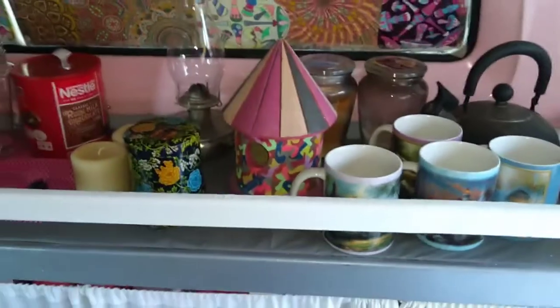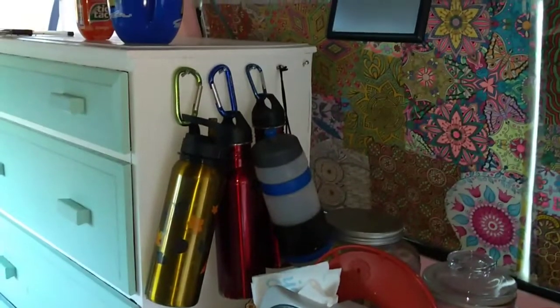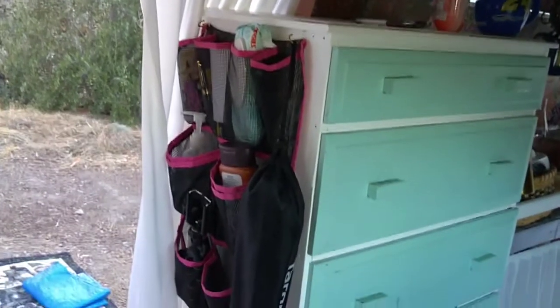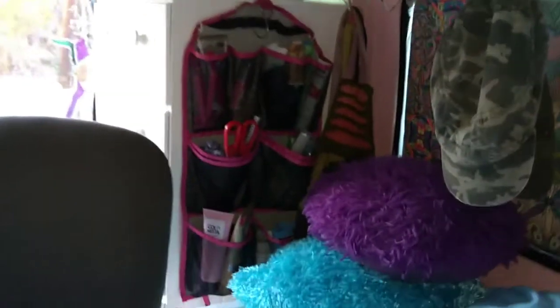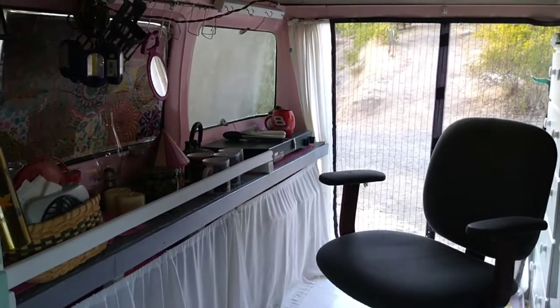I'll rig that up — it's all rigged up and ready to go. I'll put some cushion stuff in between so it doesn't rattle or break the glass. I got my water jugs and water bottles hanging there, and I put my storage pouches on the side of my dresser and one over there too. So I'm almost ready to go — thank you for watching, bye bye.